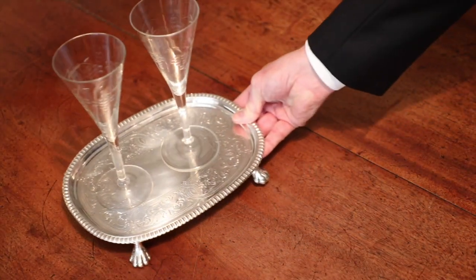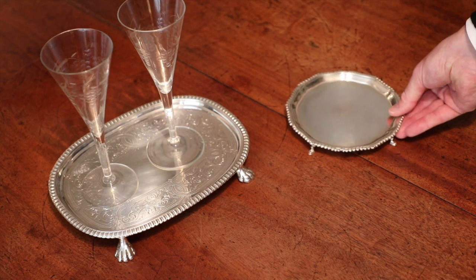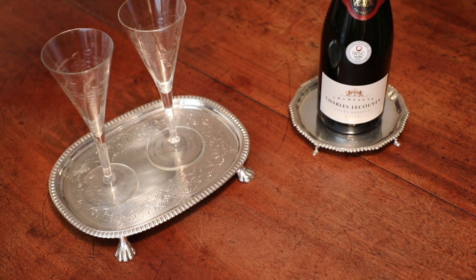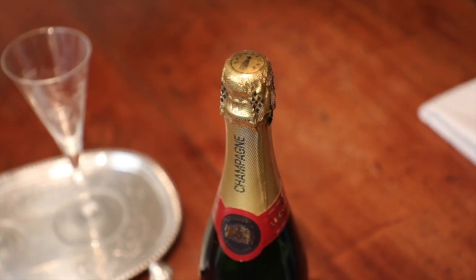As it's Saturday evening, I've put on my usual evening attire — which I'm sure all of you dress appropriately the same in the evening — and I'm now going to demonstrate how to open a bottle of champagne the correct way, because there's nothing nicer than on a Saturday evening having a glass of fizzy champagne.